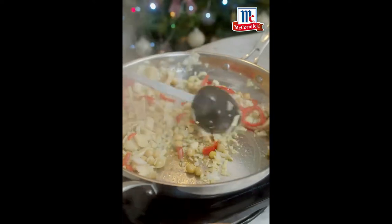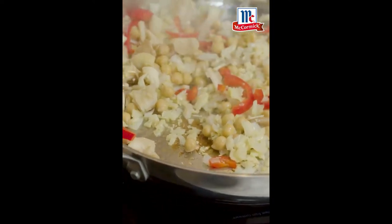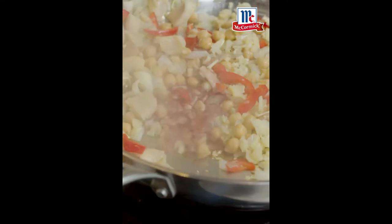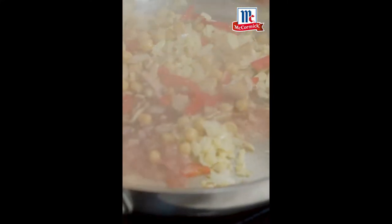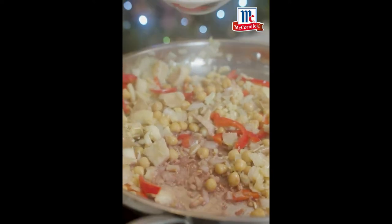I'm getting a little bit of a burn down there, which I like. Please use a cheap red wine — don't worry. Not much, maybe a third cup of any cheap red wine, and you can already smell. That's gorgeous, right?